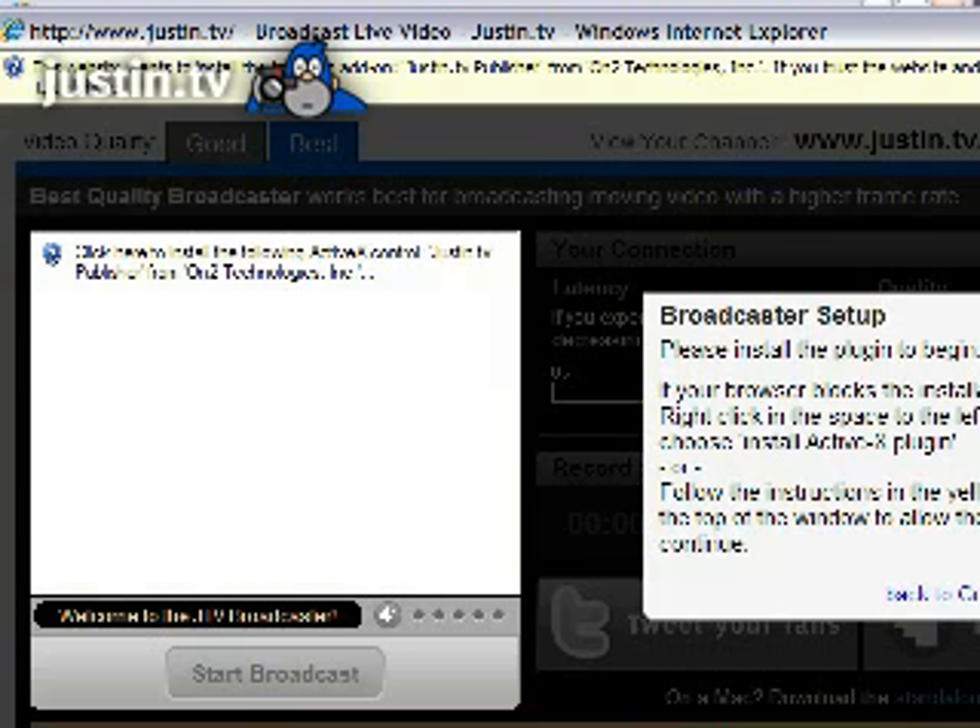That's the only extra thing you have to do. Later on, you might want to play around with the custom settings — you can set the frame rate, the bit rate, and fool around with different cameras and different microphones. But at the beginning it's very simple: just hit start broadcast and you're gone.